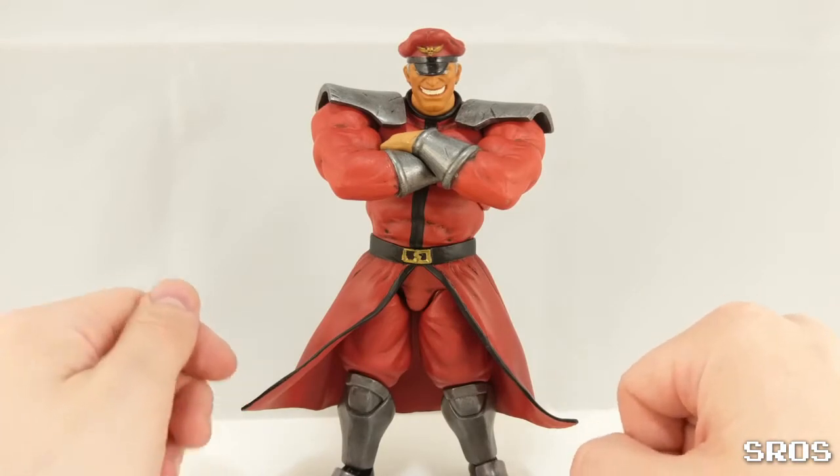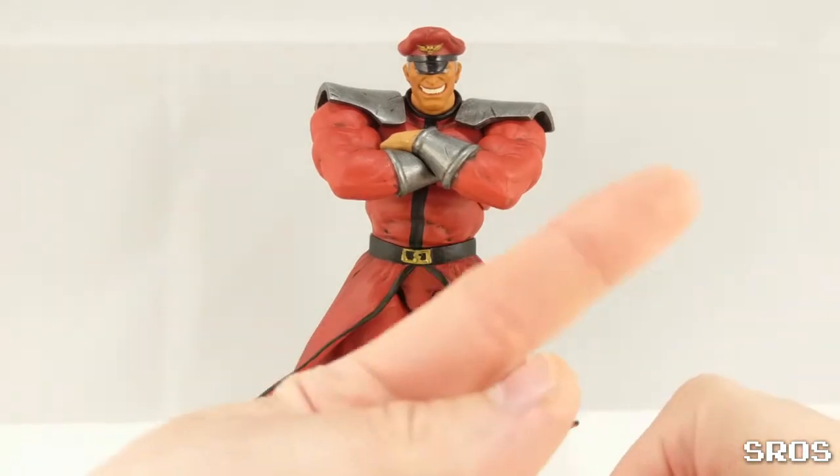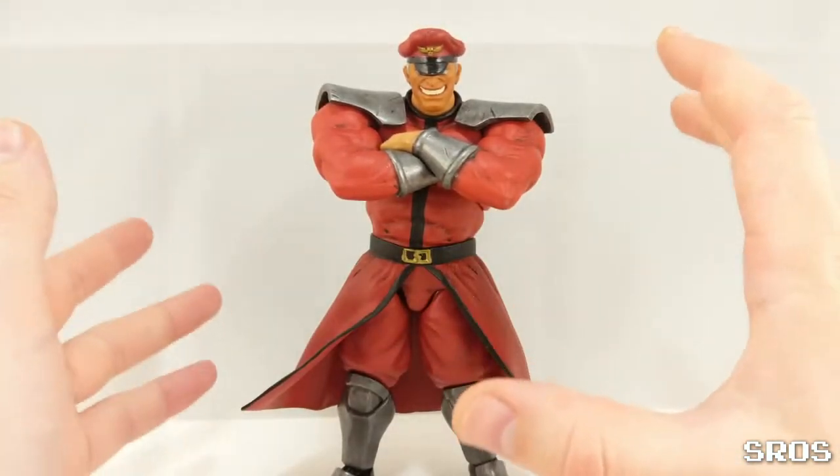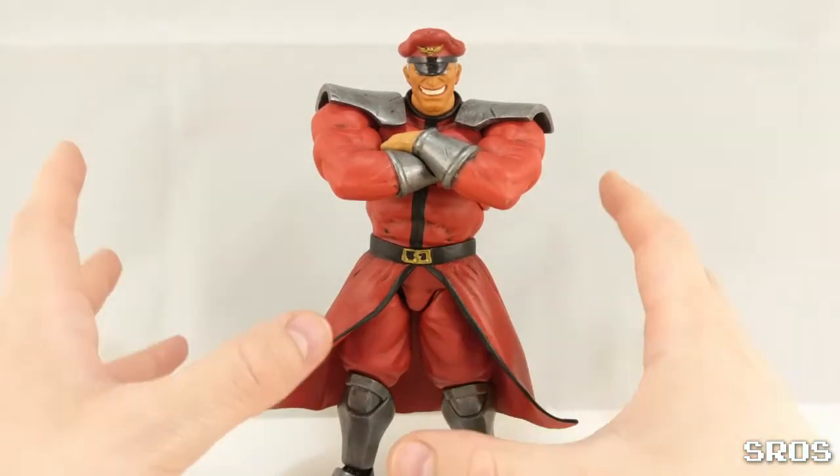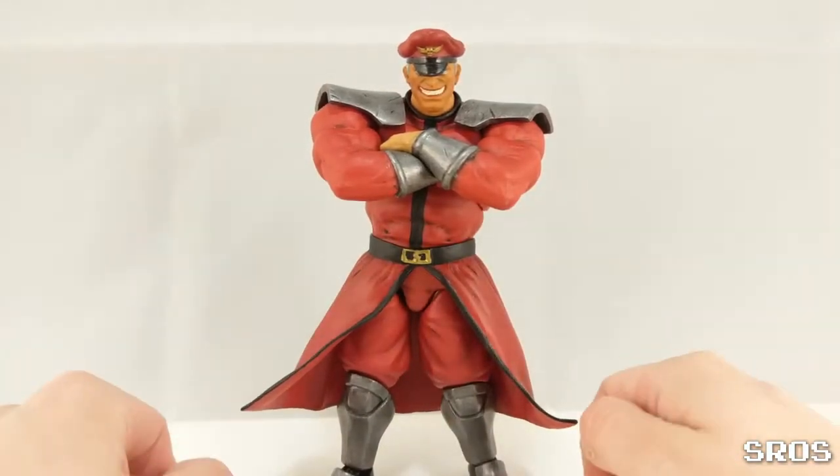Now we're looking at the Stormclaw Explosive Street Fighter V Bison figure review here, and you're wondering to yourself, okay guy, what's different about this one? Well, to tell you, I've repainted all the metallic parts.